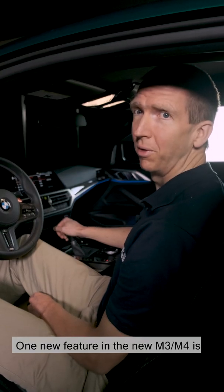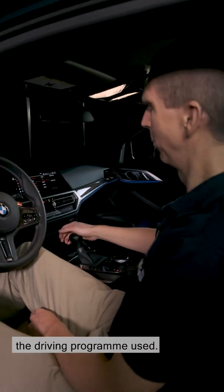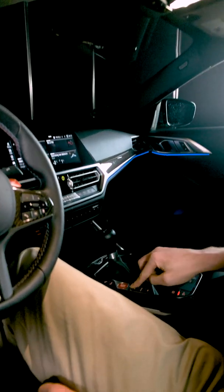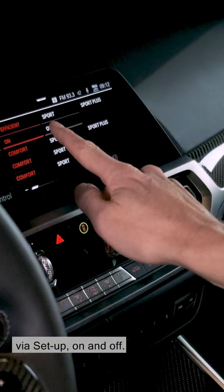One new feature on the new M3, M4 is that we've made the shift assistant freely configurable, regardless of the driving program used. You get to the shift assistant via setup, on and off.